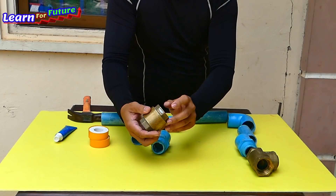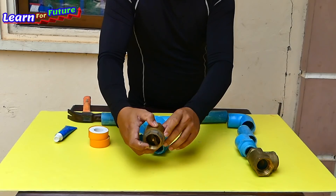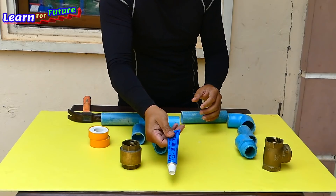So what we have to install is like this and like this. I will install and show you right now. Let's put the glue — just a normal glue.